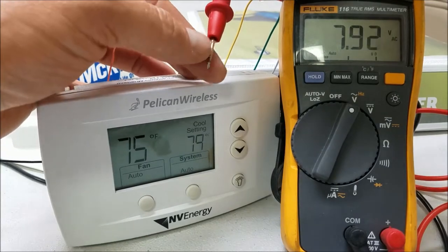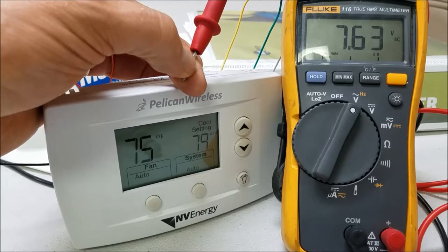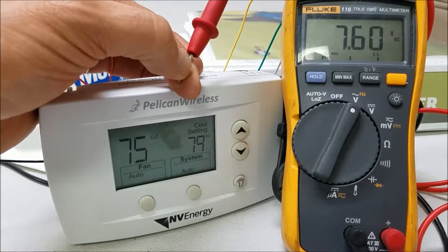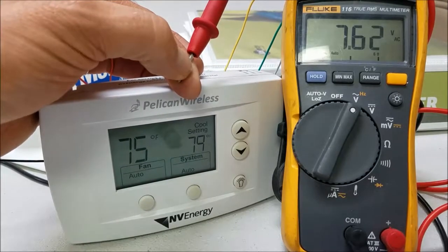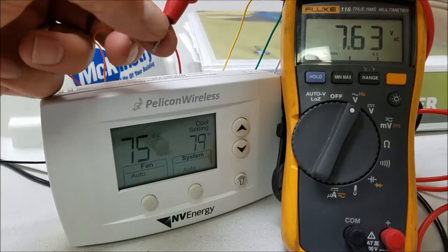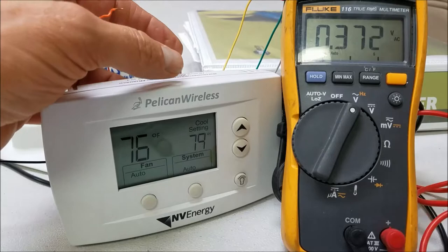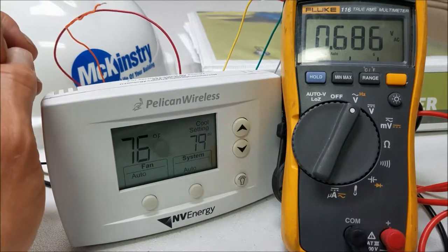The orange wire connected to W — for the reversing valve — as you can see right now it has about eight volts. That's the default, so the reversing valve would not be energized. This is a good time to talk about why we're actually seeing voltage when it's not being energized.